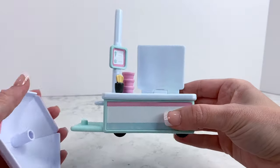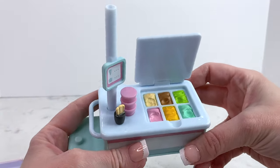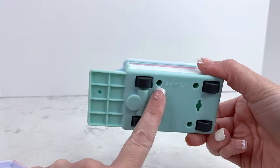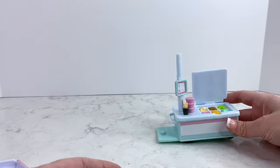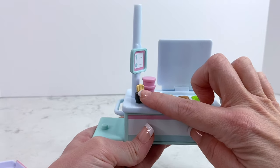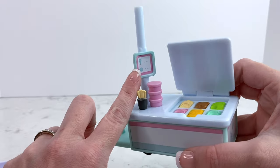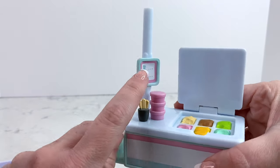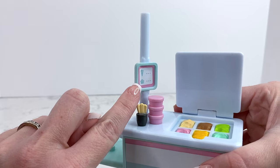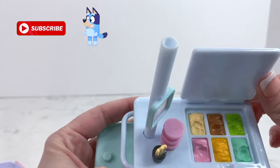This set is really cute. It comes with this ice cream cart — as you can see it has wheels on the bottom that move, so our ice cream cart can actually move along. It also comes with these little sticks, some ice cream cups, and a cute little menu so you can say like, 'Oh, I'd like an ice cream cone' or 'I'd like my ice cream in a cup, please.'